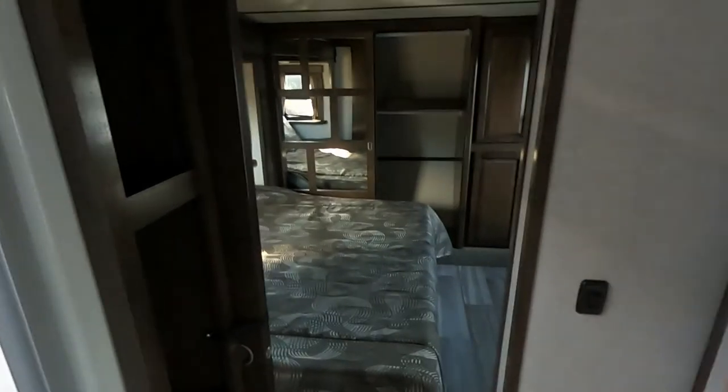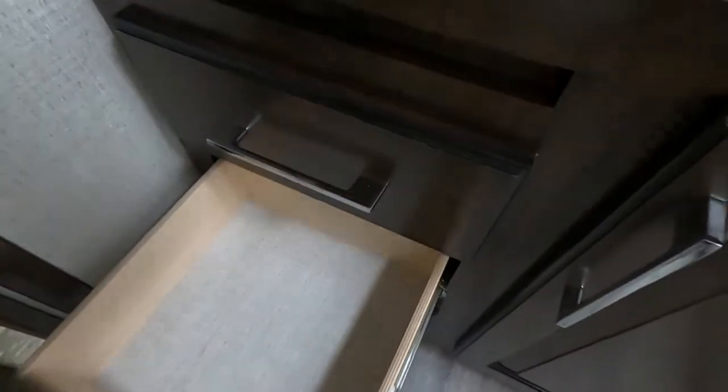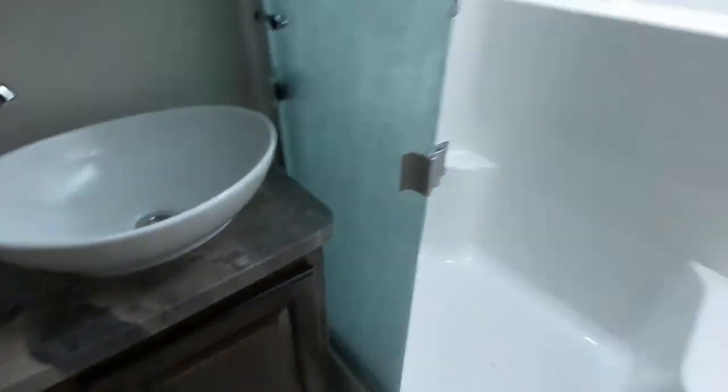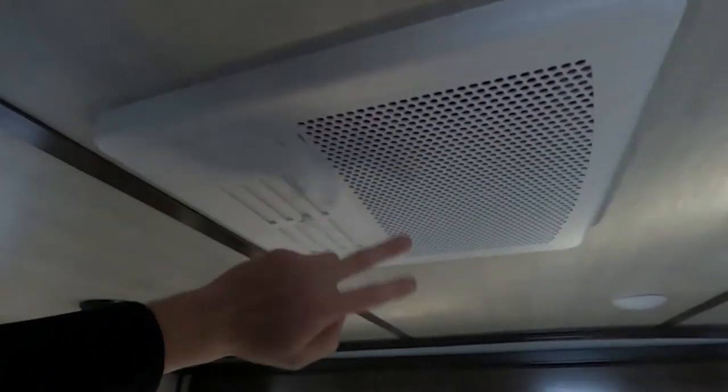We have two doors to the bedroom — we can go through the bathroom or we have our other door over here. Plenty of storage for towels, toiletries, and plenty of drawer space for toilet paper, towels, toothbrushes, all that good stuff. To the bedroom. Our bedroom door to the bathroom is a nice sliding barn door. And then to the rest of the camper, we have this frosted glass door. We also have a smoke detector in the bedroom. And here's that third AC I've been preaching about.